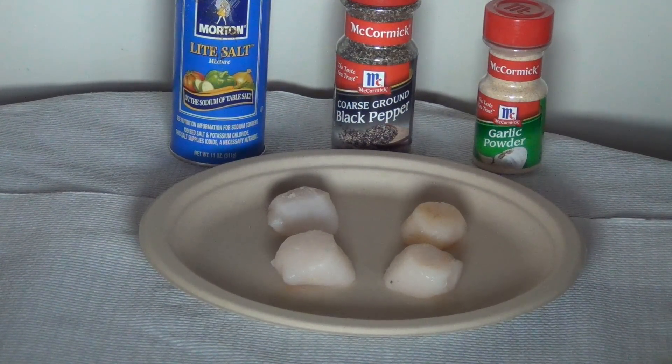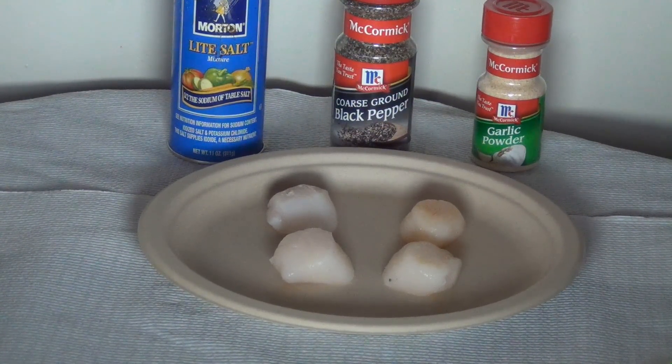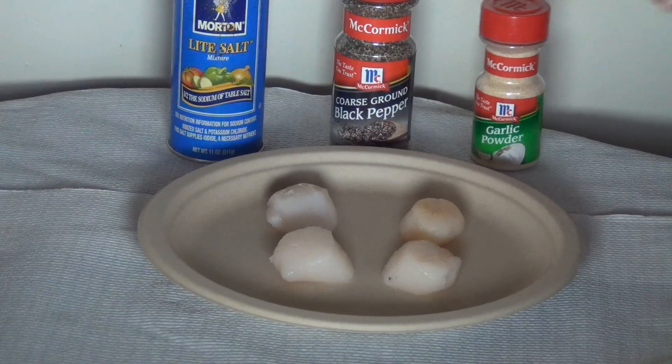Alright guys, today we're going to make some scallops and we're going to do a simple recipe with just some salt, pepper, and garlic for the seasoning.